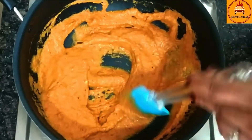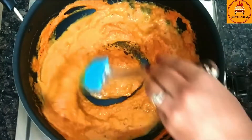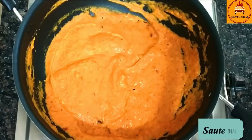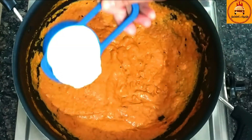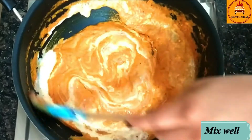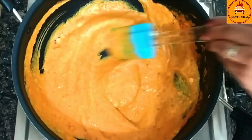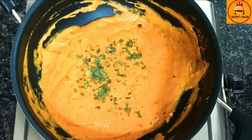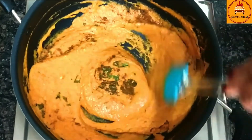Look at the texture of this gravy — it's looking so creamy. Now I am going to add 1 fourth cup of water and mix it again. And to make this gravy much creamier, I am going to add fresh cream and mix it well. It's time to add kasuri methi and some garam masala, and mix it well.